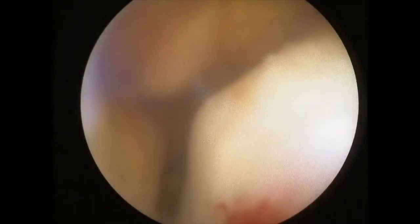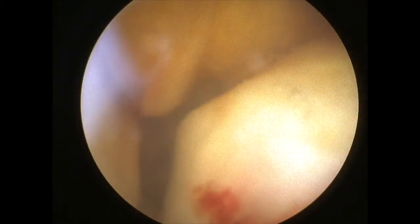Four months later, a VisionScope needle arthroscopy was performed. Starting in the notch where the meniscus used to be, I'll swing back down into the joint, and I can use something called a saline probe to flash the meniscus with saline and watch it move, which helps confirm that the tissue is viable and intact.